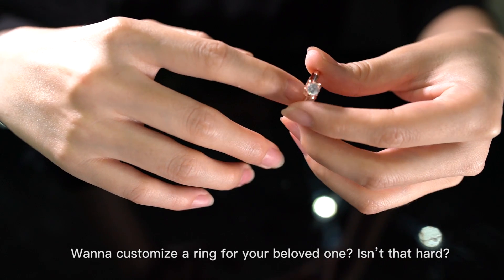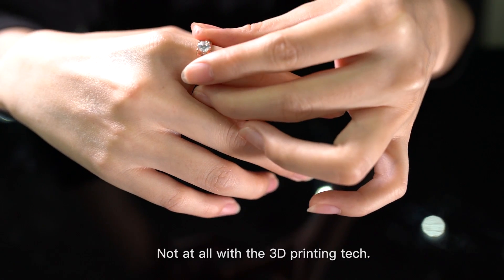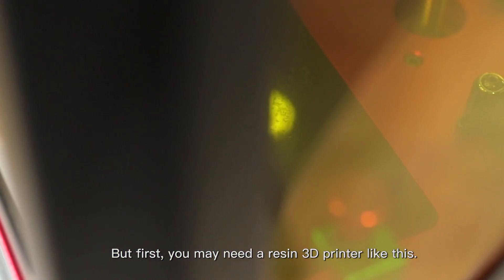Want to customize a ring for your beloved one? Isn't that hard? Not at all with a 3D printing technique. But first, you may need a resin 3D printer like this.